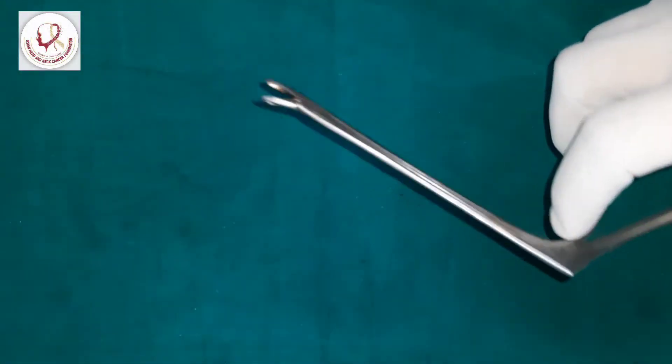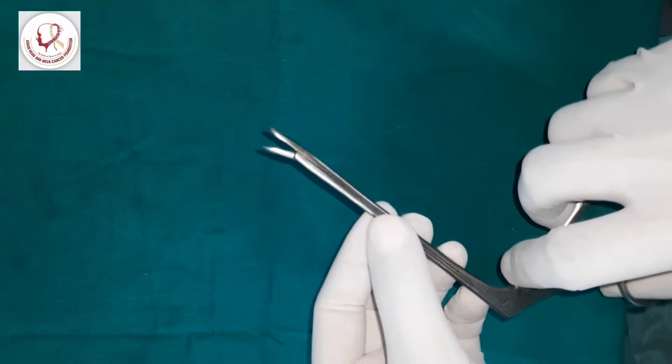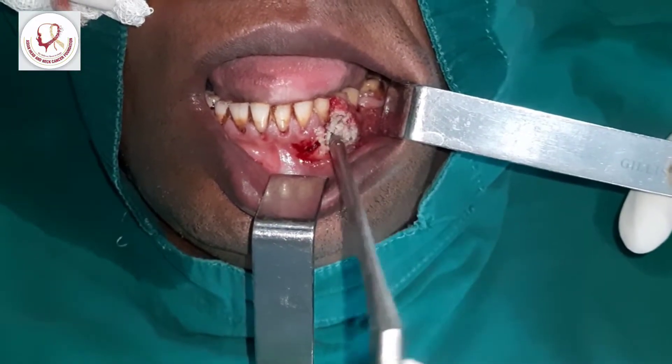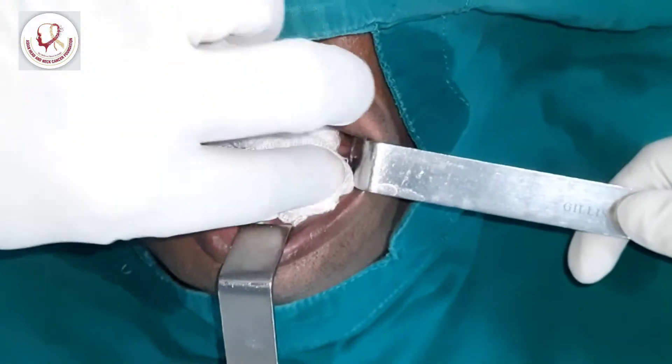This is a punch biopsy forceps — this is how it has got the hooks. What we have to do is go deep inside, take the chunk like this, and the biopsy is done. Press it.